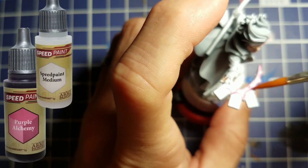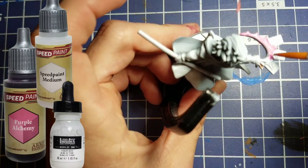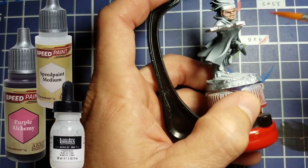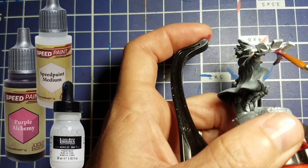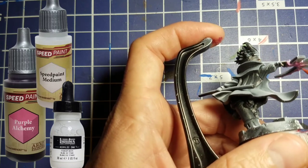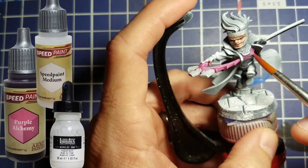We're going to do some chemistry and take Purple Alchemy mixed with Speed Paint Medium mixed with a drop of Liquitex White. I was trying to get a nice pink color to use on the energy coming off of the cards. We put this on, it flows well, it goes on like a speed paint. There isn't a true pink speed paint in the line yet, but this is what we go with for now and it seems to work out pretty well.